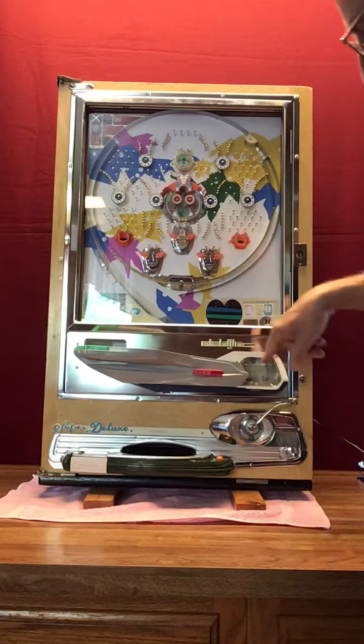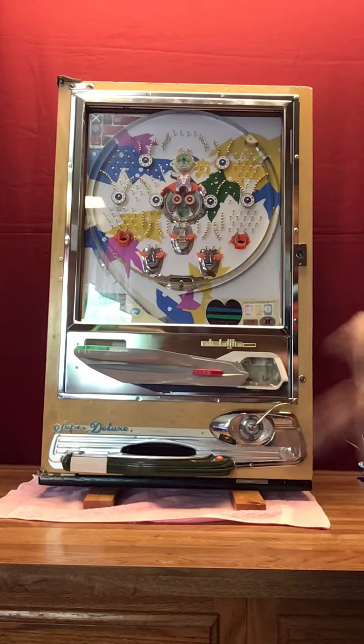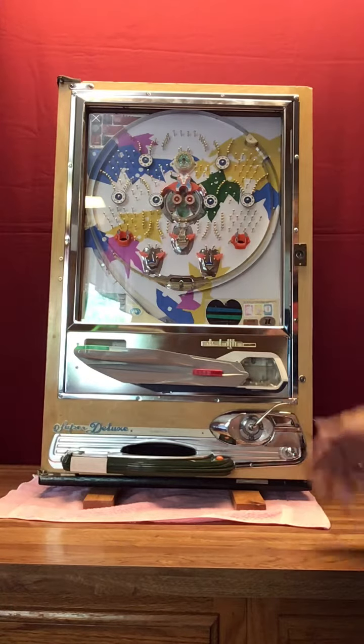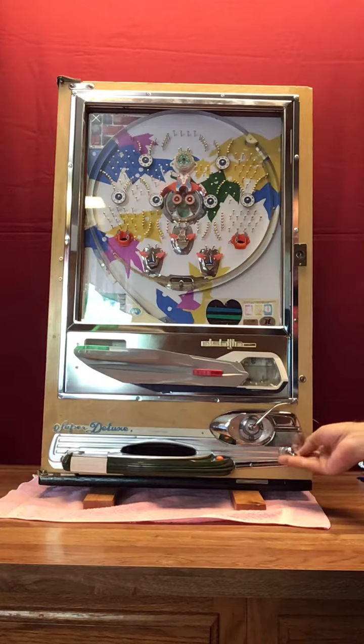When you first put pachinko balls into the middle tray and launch, it will not launch a ball because it takes one cycle to get a ball inside. So it won't launch on the first try, but the next time it will. You rest your fingers under here and then just pull down with your thumb and let it flip off your thumb to launch a ball.